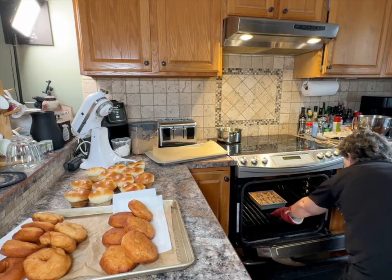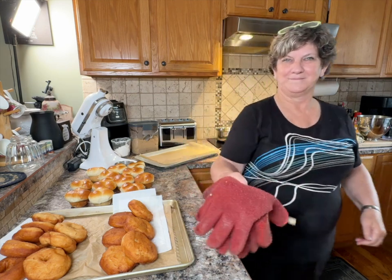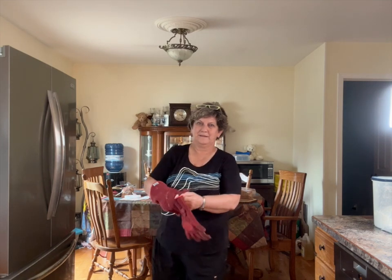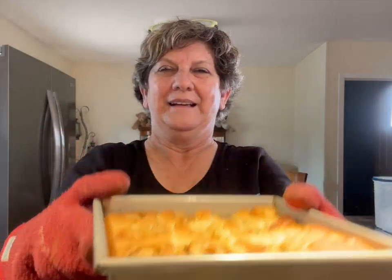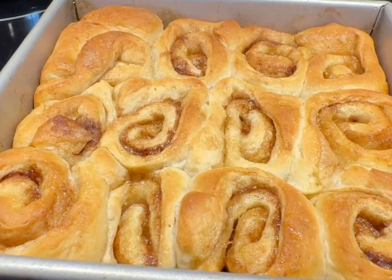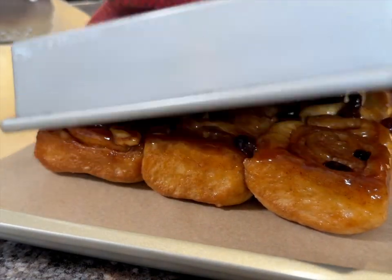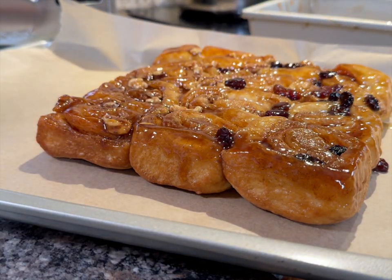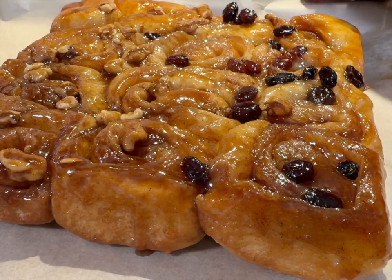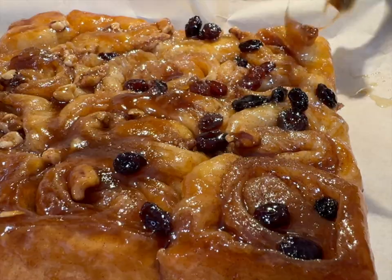Keep a close eye on them while they're baking. They're done, and the time it takes for them to brown up will vary depending on your oven. While they're still hot, turn them over onto some parchment paper on a cookie sheet. Then take a spoon and collect all the extra caramel sauce left behind, placing it on top of the buns wherever there seems to be a vacant spot — make sure you make use of it all.